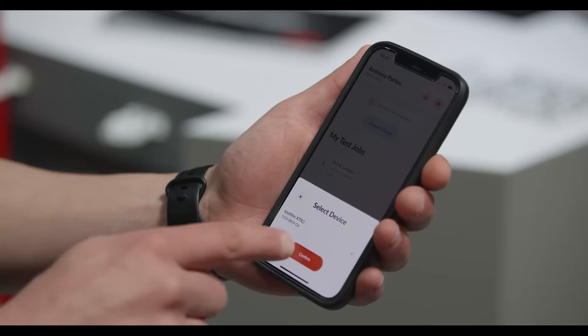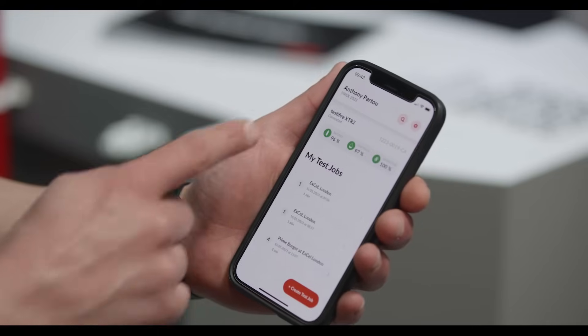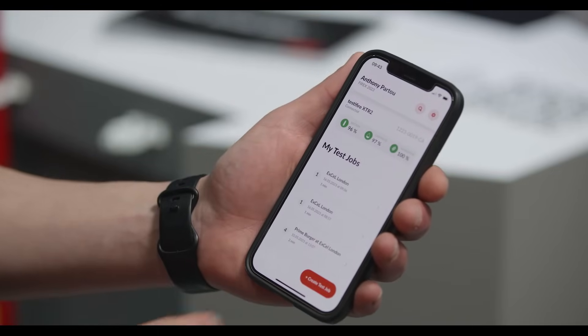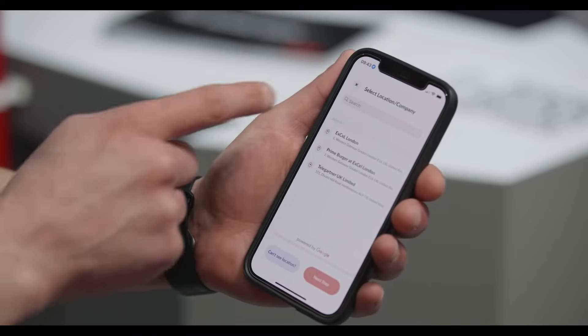We pair our device first, and then you can see your consumable status — it connects by Bluetooth. You can create a test job here and it will search for locations nearby. It's powered by Google Maps, so it found Excel London — that's where we are today.